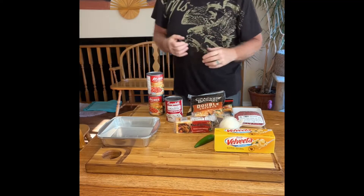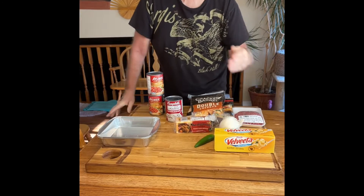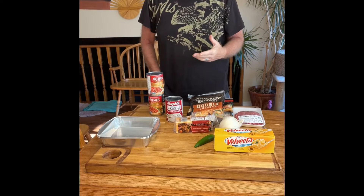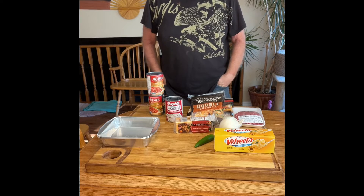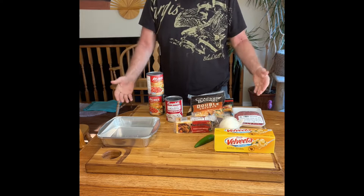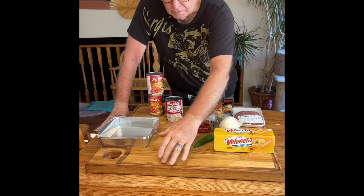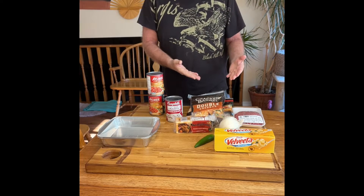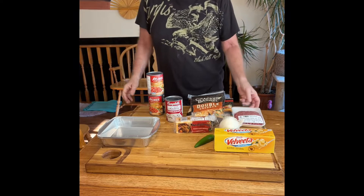Hey everybody, I want to thank each and every one of you that is subscribed to this channel and watching how I cook up different things. I have a unique thing to cook up today. I have my other cutting board that I made — this one's a big one and I got a groove around the outside of it so that if I cut brisket on it I can contain the juice.